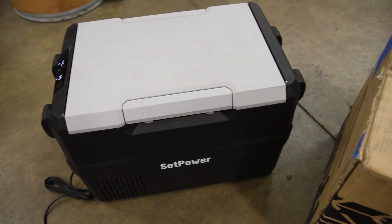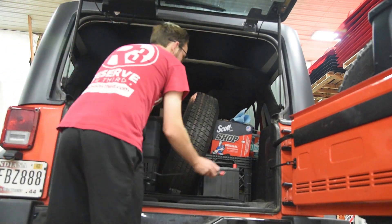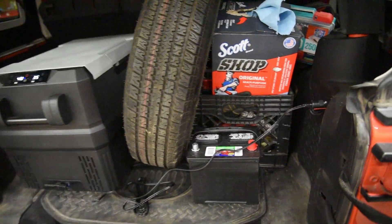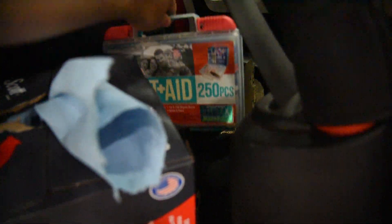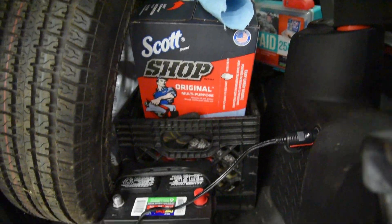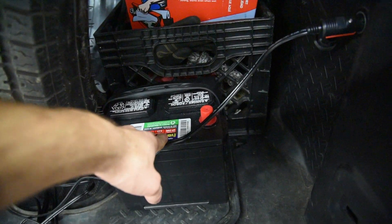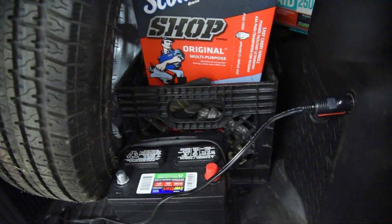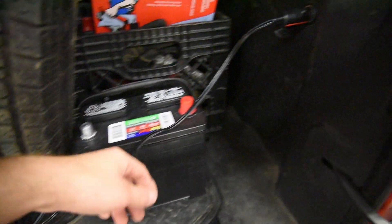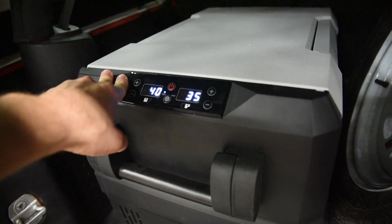We're going to put this in the back of the Wrangler and see how it works on our trip. It's a perfect fit - it can't get any better than this. I always carry a first aid kit, just because you never know. Box of rags because I tend to get dirty when I pick up Jeeps. Spare tire for my trailer. There's actually a battery for the Jeep we're going to pick up because its battery is dead. Ratchet straps and miscellaneous stuff too. This fridge fits in here really nice, and I've got a little outlet on the back. I've got a feeling that once you have it, you can't live without it.